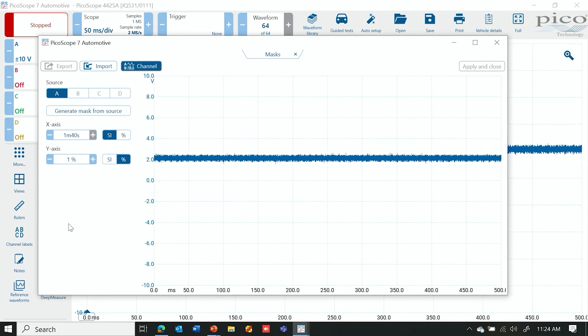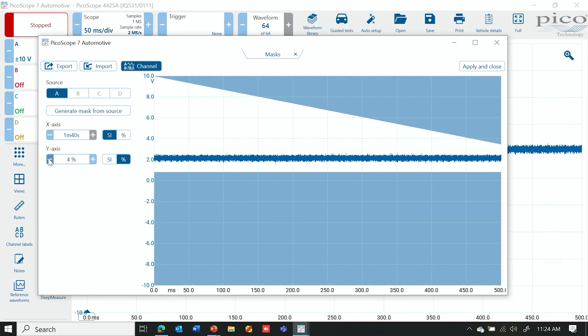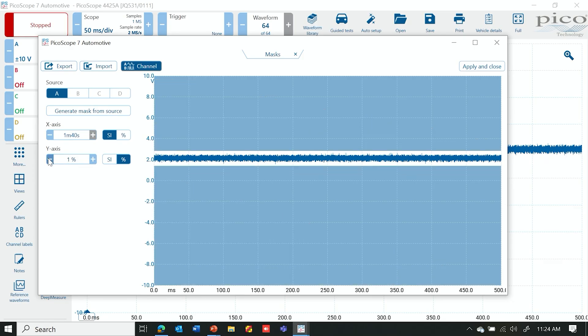You can see the mask right here. There are a number of ways to do it, but we're going to click 'Generate Mask from Source.' Now it's kind of preset what these boundaries look like. We can adjust the accuracy of the Y-axis, but we're going to try to maintain a fairly tight tolerance of around one percent. With our X-axis, or time scale, we want to make sure the entire screen is covered with this mask.